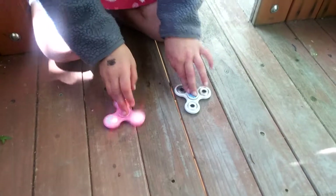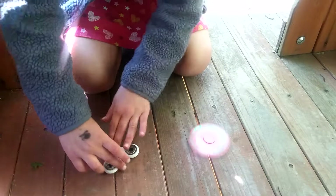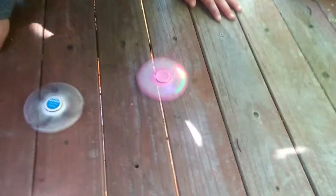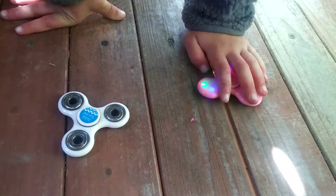Now I'm going to spin them and we're going to see which one lasts longer, so I'm going to spin them at the same time. Okay, that didn't work. Hold on, it's not working. There we go. Now I'm just going to see which one lasts longer. Which one do you think is going to go longer? I think the pink one, because it looks like it's going faster than the white one. The white one looks like it's slowing down, and the pink one looks like it's still going. And, yep, I'm right — the pink one is the winner.